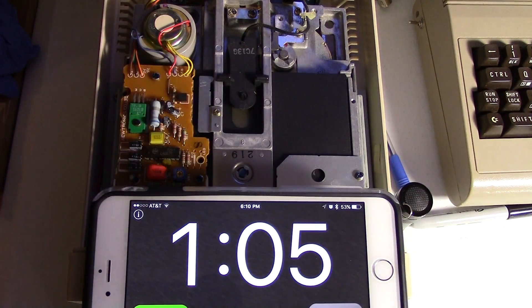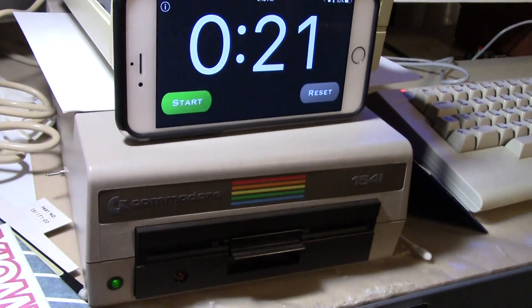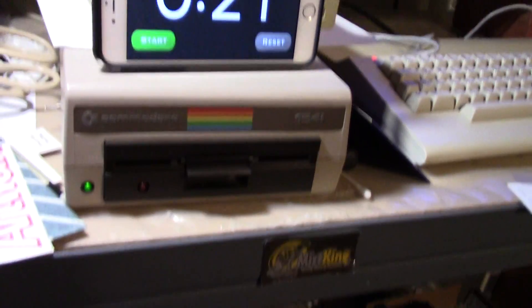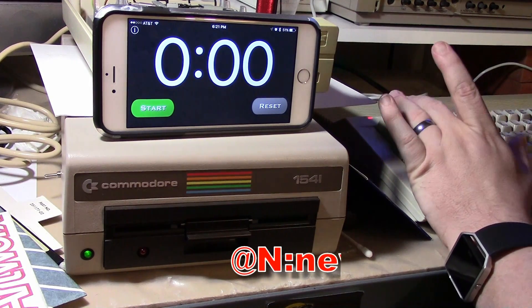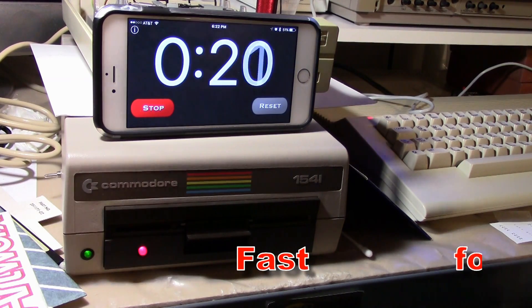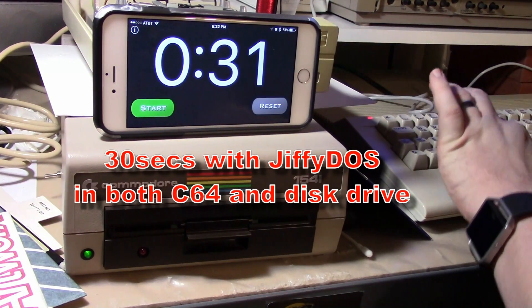Now I'm upstairs on a different Commodore. This is a Commodore 64C with JiffyDOS in the computer, and this disk drive also has JiffyDOS in it with an on/off switch on the side - we have it turned on right now. Let's format a disk in this machine. Done - it takes 30 seconds.